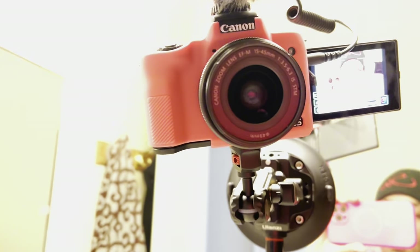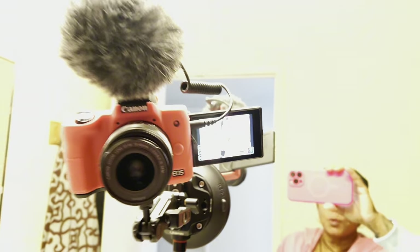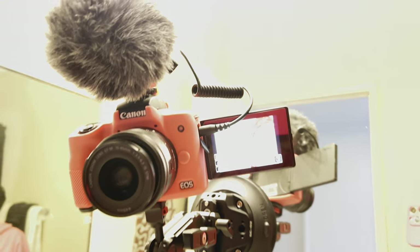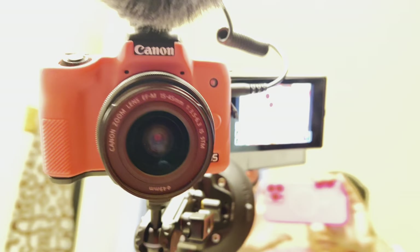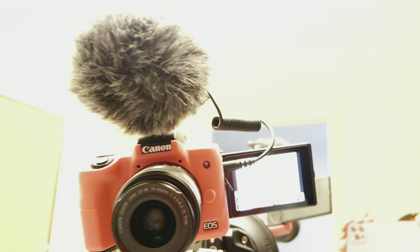Right here you can just loosen it and kind of move it around, but I can't do that because I'm recording from my camera. I'm going to switch it out and show you what the GoPro looks like — be right back.